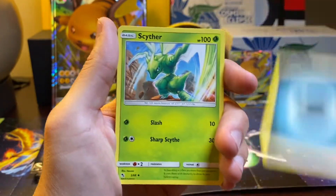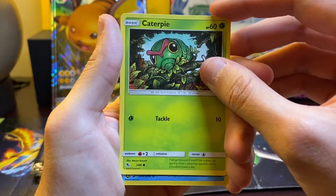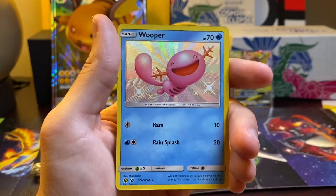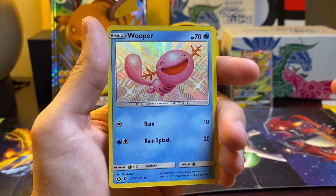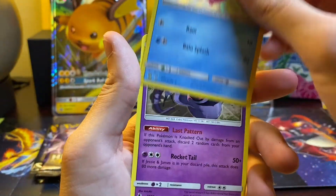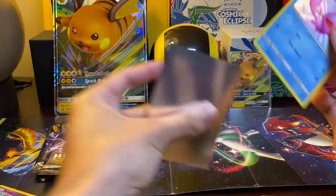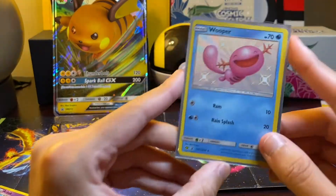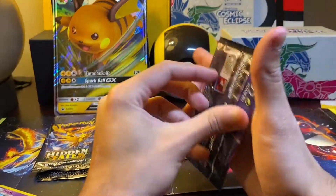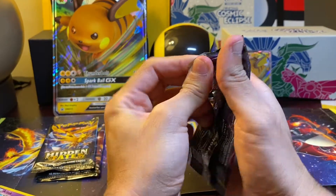So pack one: Dark Energy, Scyther, Jinx, Graveler, Geodude, Slowpoke, Clefairy, Jigglypuff, and the first Reverse — it's a Shiny, actually. It's a Shiny Wooper, nice, which we do not have. So that's definitely going to go in the binder. The Hidden Fates binder is behind me here — it's the yellow Pikachu binder. And then we got a Rare Arbok, regular Rare Arbok. This is awesome, we definitely needed one of the Woopers. It's a little off-center, but that's okay — I don't plan on getting these cards graded. I feel like we're going to have a lot more to open up in the future and we'll get another Wooper sometime soon.